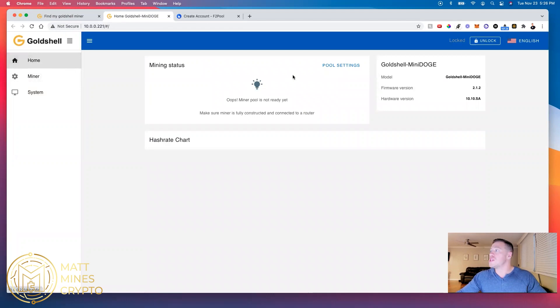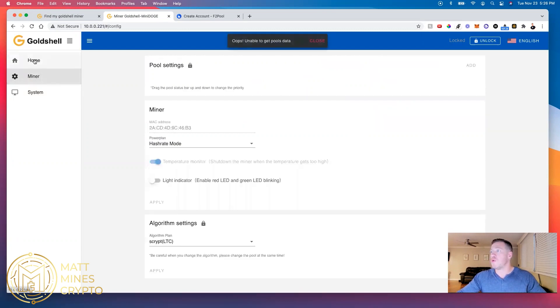We're on the home screen. Sometimes it comes up with a stock pool setting — it didn't on this one, but sometimes it will. What I typically do is when it does come with a pool, I delete it, because it comes with a stock pool and that's where everything accumulates to. If something goes wrong for whatever reason, I don't want the cryptocurrency I'm mining to go to some random pool, so I end up deleting that one.